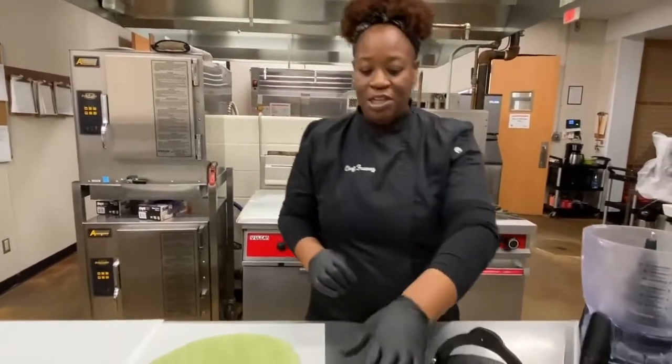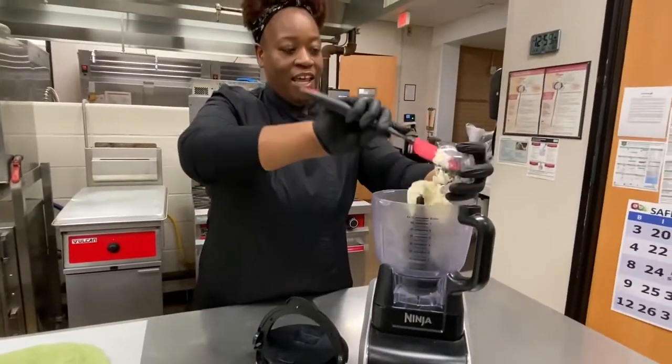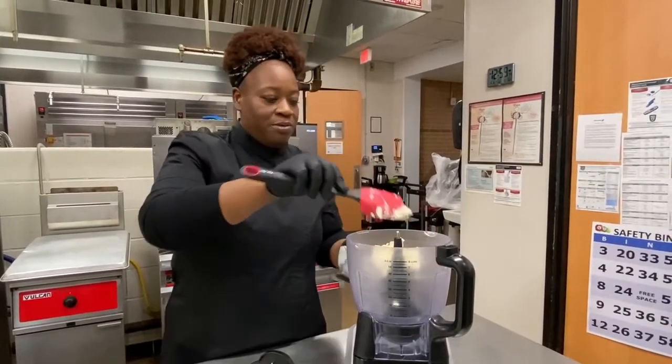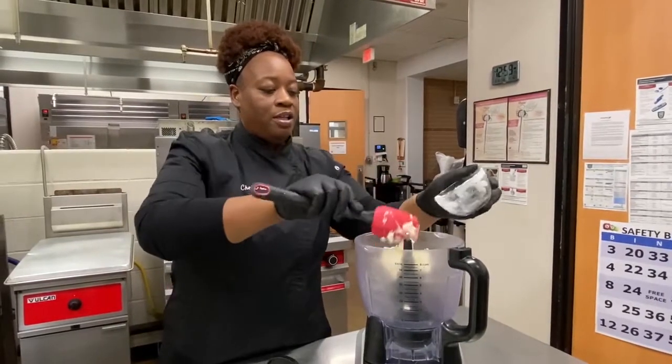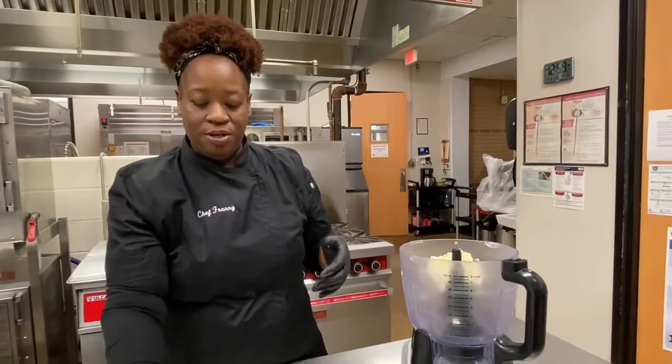I start off with the cream cheese and put it in a food processor. Now if you don't have a food processor, no problem. You can easily just let your cream cheese get soft, chop your vegetables up really fine and add it to the mixture.